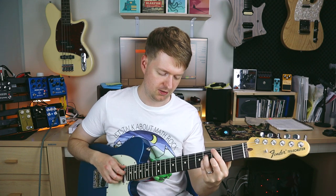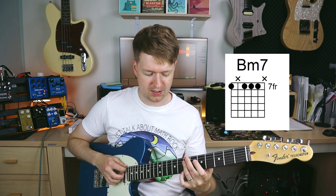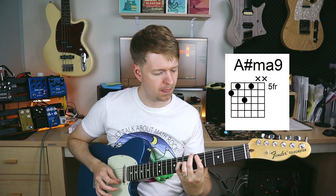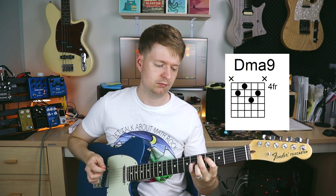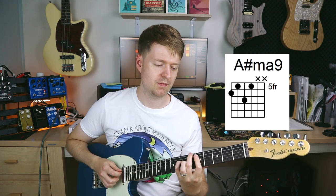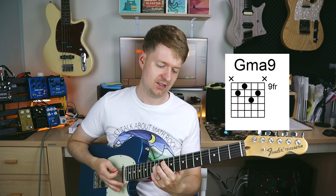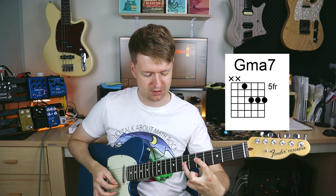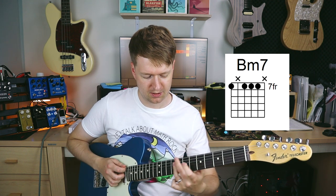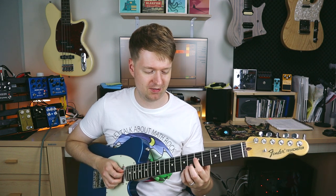Listen how this sounds. We're going to start with the 4, a G, then I'm going to play a D major 9, then a B minor 7, and now we throw in the borrowed chord. Sounds lovely, right? You can do it in other ways too — G major 7, D major 9, B minor 7, A sharp major 9. Or we could play it even slightly different with the major 7.